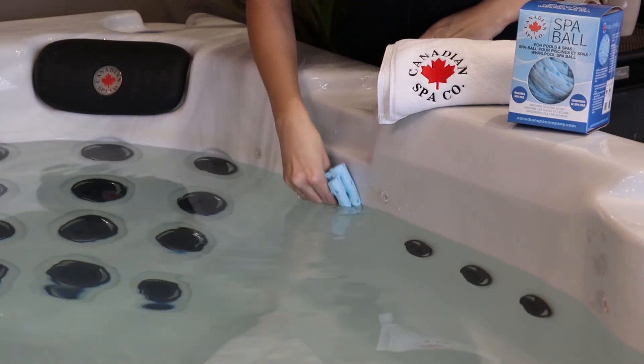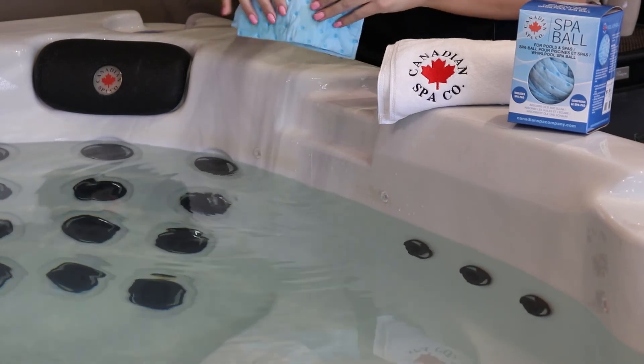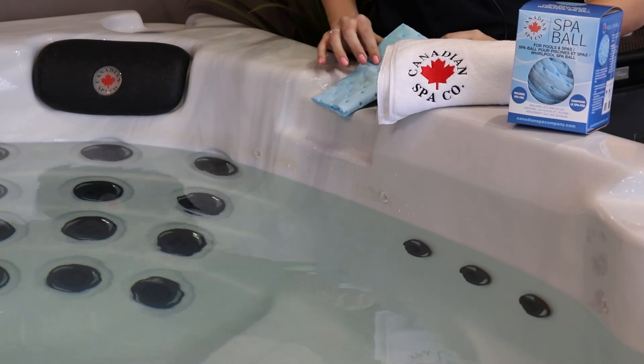All you do is just push and wipe. You can already see the difference. If you use this weekly, it will help prevent any future build up.